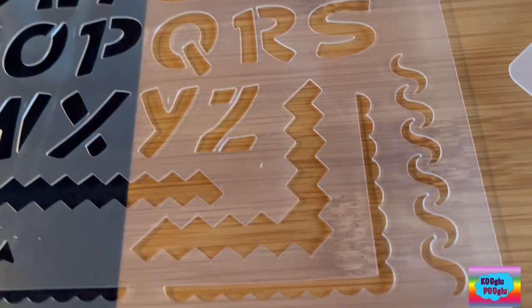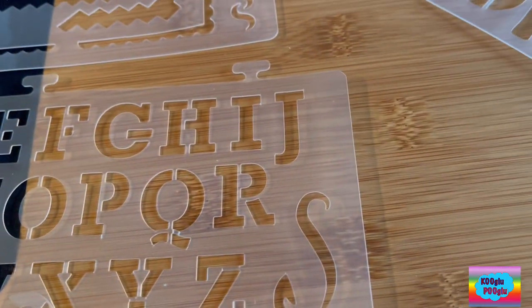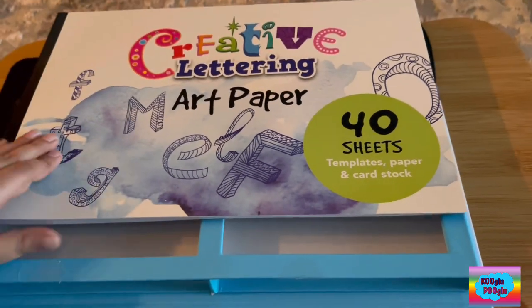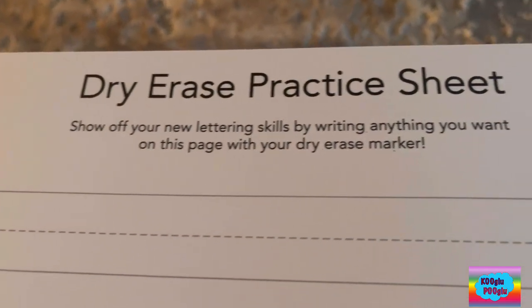These are the borders you could use — this one, this one, and this one. This is our art paper, 40 sheets of templates, paper, and cardstock. So, first move — whoa! What have we got here? A dry erase prep mission.